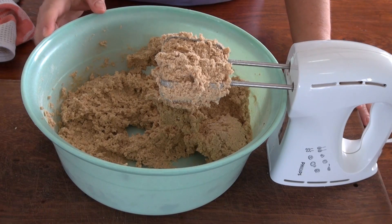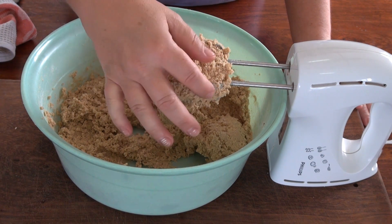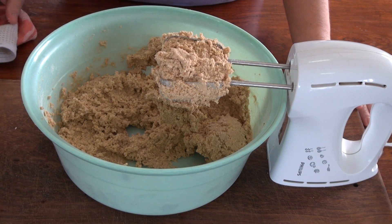Simon's instructions are: if the dough is too dry, you can add up to a tablespoon of milk. If it's not, leave it as is. I'm not going to add anything — I think this dough is nice and moist, so I'll leave it like that.